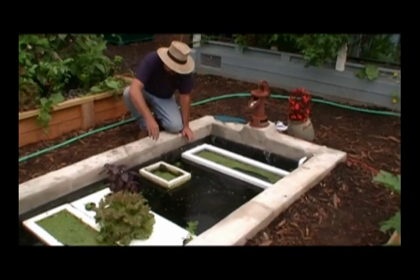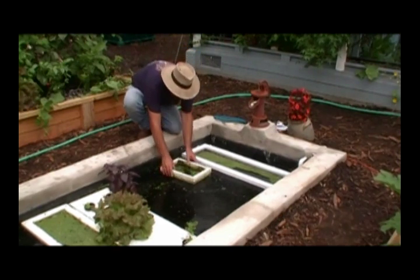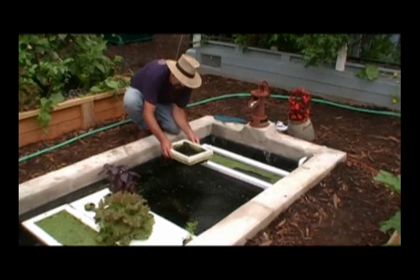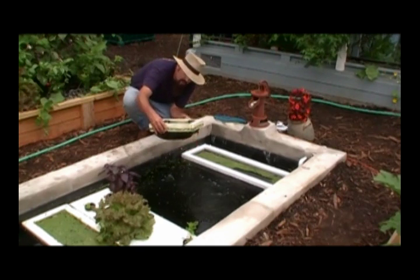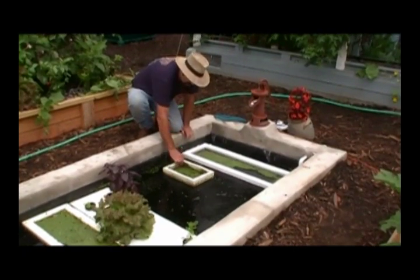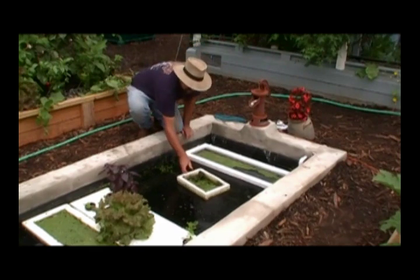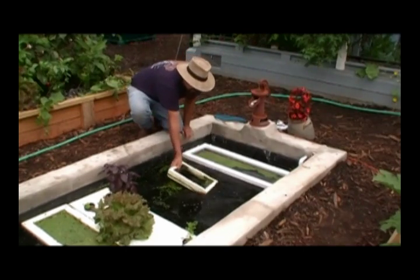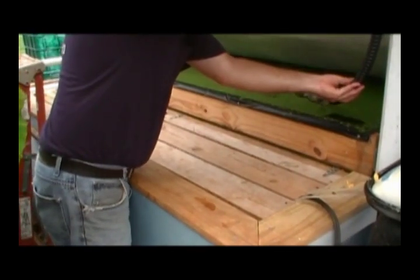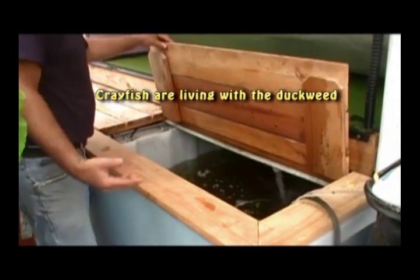Now if you just want a little bit of duckweed because you have a small system, this is a little easier system — this is actually a Styrofoam cooler. This one is several years old so it's looking a little dog-eared, but it's just a Styrofoam cooler with a net in the bottom that floats on top of the water. You basically cut the top off, stick some wire in it, put a couple of nails through the side to hold it in place, and it'll just float around in the pond. When you get ready to feed your fish, you just dump it over. Here's another area we grow duckweed — we drain our settlement tanks in here and that gives us the nutrients it needs, and then you've got duckweed right here if you want to throw it into your tanks.